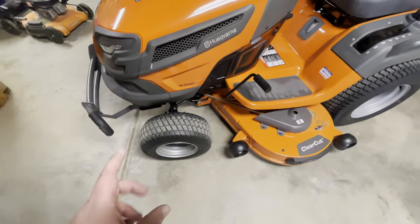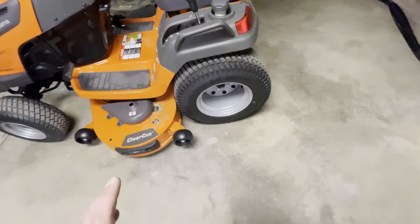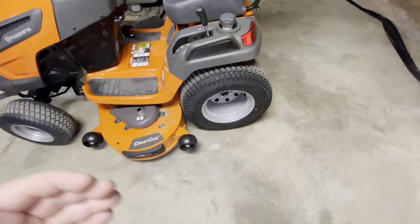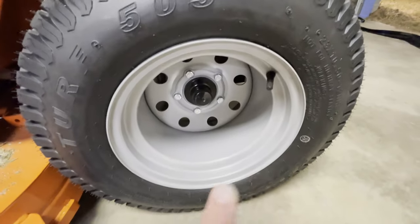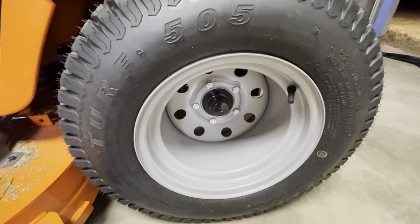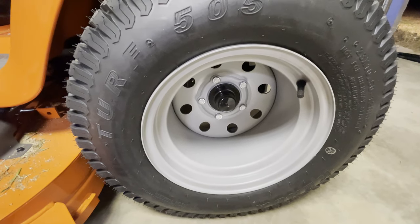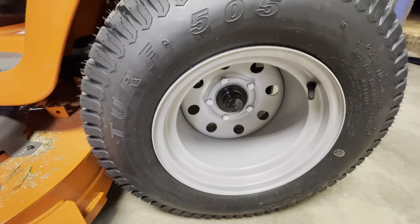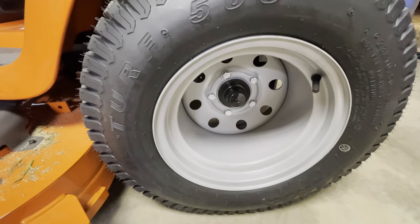Next, it obviously has bigger tires both up front and in back. The old one had 20-inch rear tires; this has 23-inch tires and they're also 10 inches wide versus 8 inches wide. That bigger size gives you a lot more contact patch on the ground, meaning you can put more torque to the ground. Also, instead of having just one bolt in the center, it's like a car where it has actual lug nuts. This has a one-inch axle. The step-down model, the TS-248XD, basically the same mower, has a transaxle with only a three-quarter-inch axle and is not rated for nearly as much power and torque to the ground.